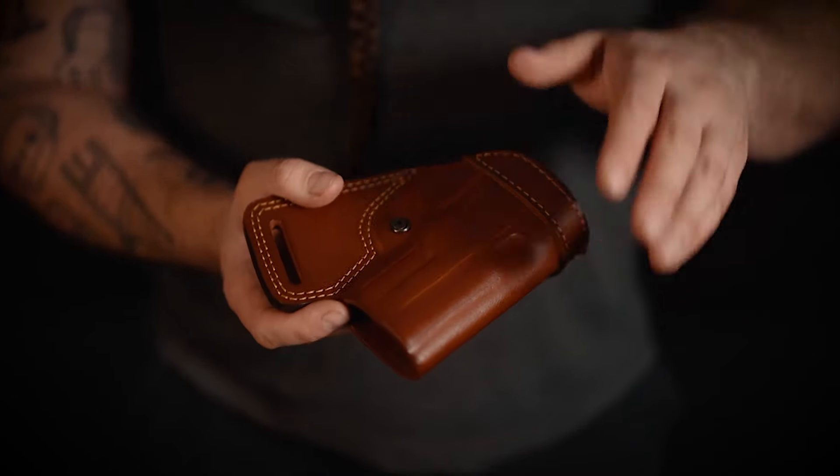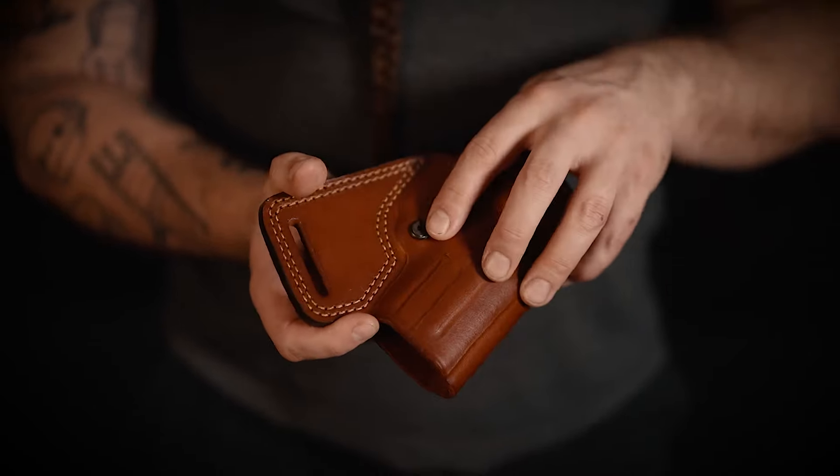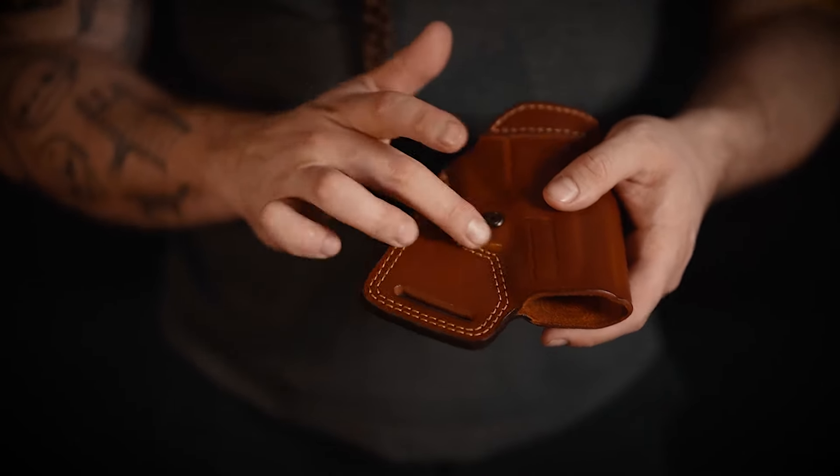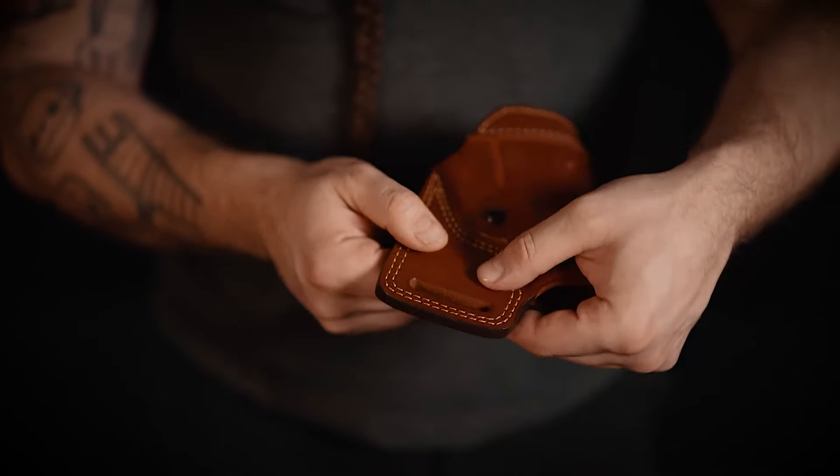The holster itself is made out of full-grain leather, has a retention screw to adjust the retention of the holster, and the belt loop is reinforced both by double stitching and by an extra sturdy layer of leather.